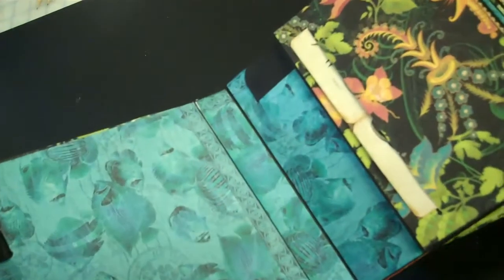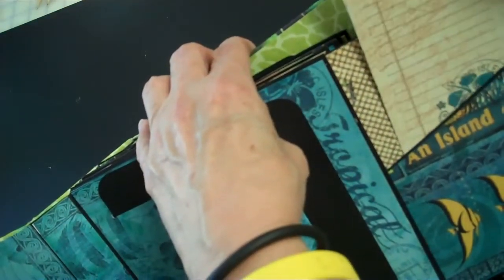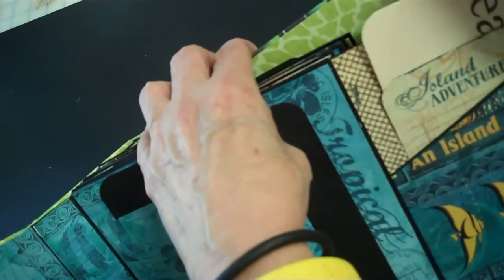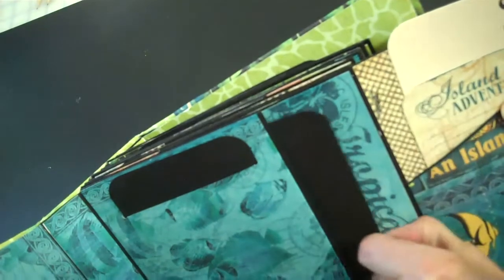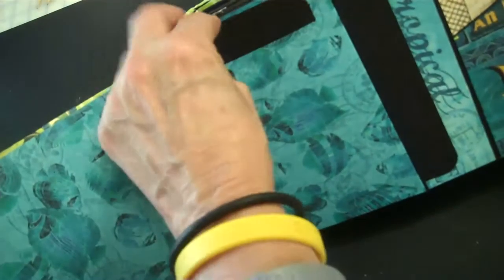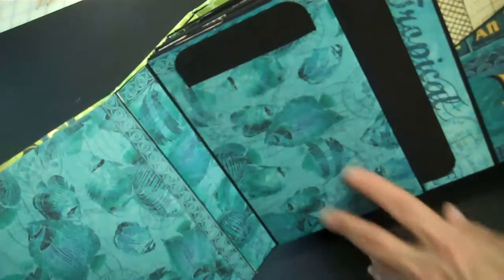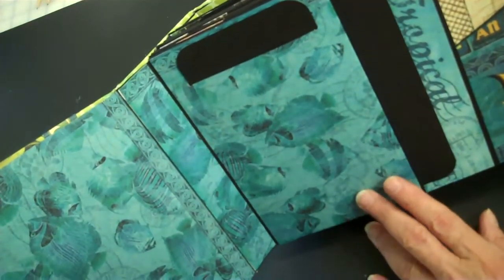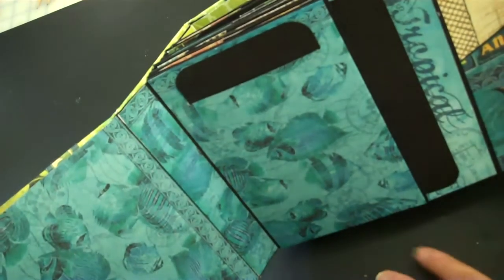The album opens this way but of course shows this way. It has got tons and tons of real estate. It's got an angled pocket on this side, a full pocket for a very large tag here, and then a slit pocket which I think is new to this style album. It adds no weight to the album and you can put the slit anywhere. It is a great addition.